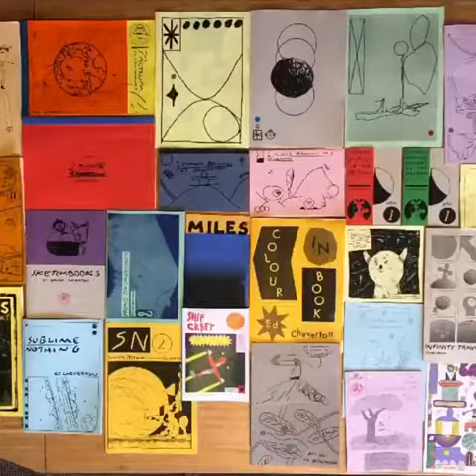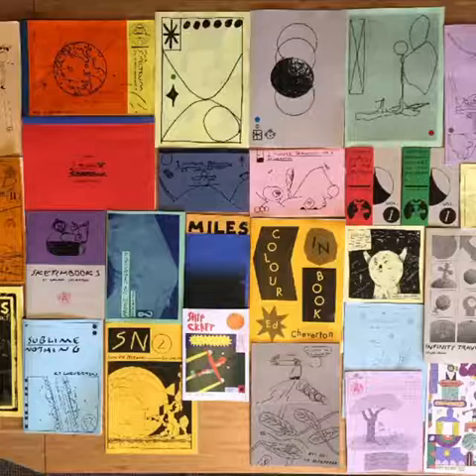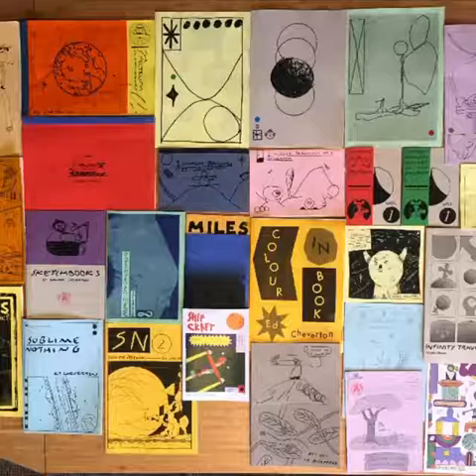Some things I suggest considering when you're making a zine: remember that it's just about doing something really authentic and pure — something you're interested in and you love. Don't judge yourself for how it turns out or what it looks like. I'd also suggest keeping it simple; it's really fun to try to do a zine that only uses a few colors.